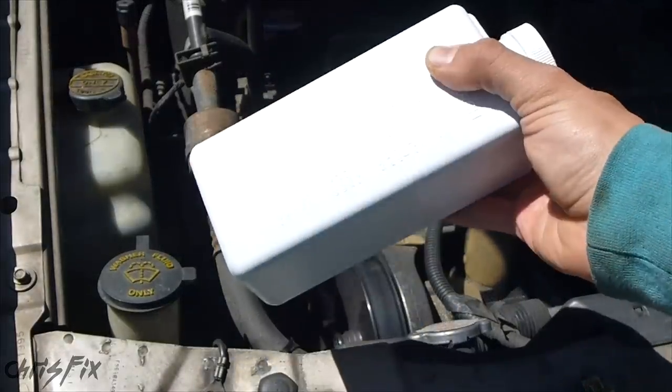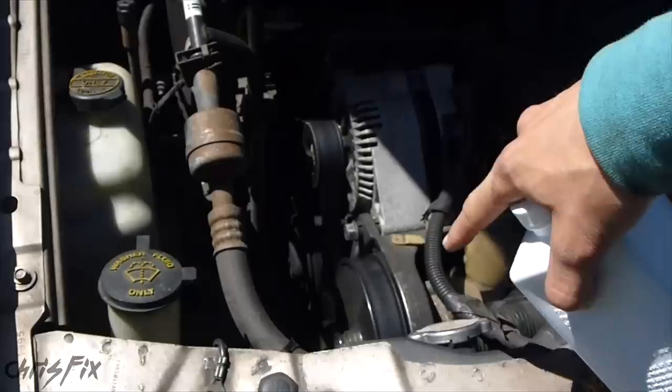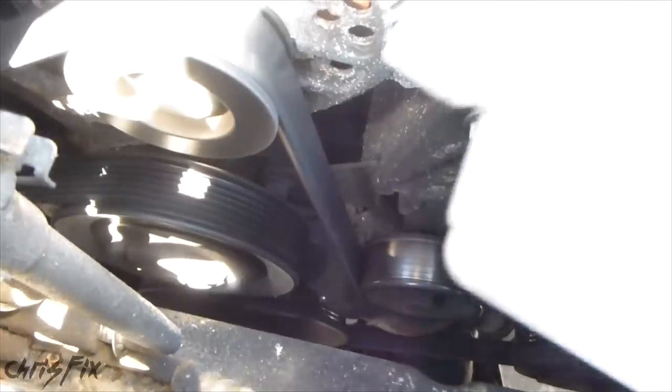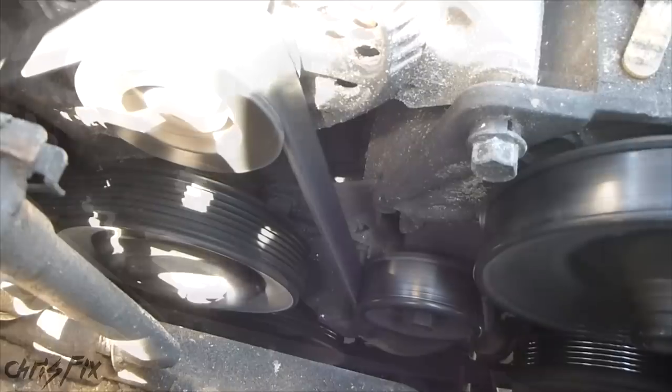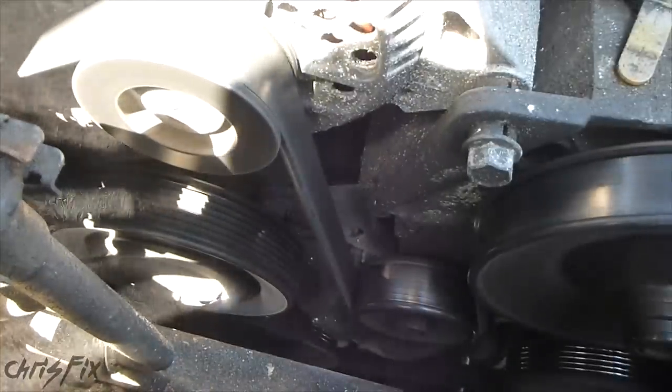To fix the squeaking noise we're going to use talcum powder, baby powder, and we're going to put a little bit right on the belt. You want to try to get this in the rib side of the belt and just get a little shot like that.